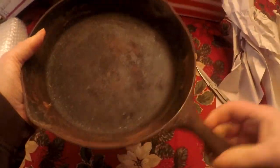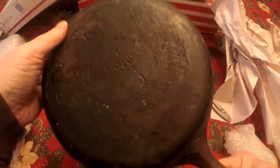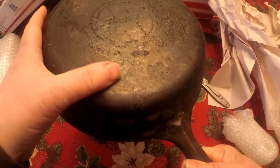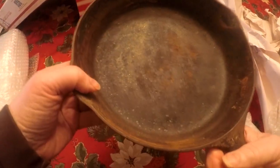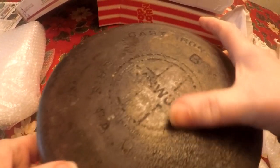And what we have here appears to be a number six, large logo Griswold — ripe for restoration. It doesn't appear to have any cracks, and it sits flat, so we'll do the ring test.